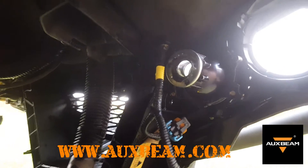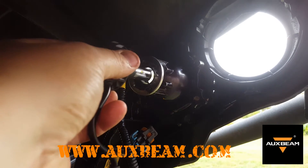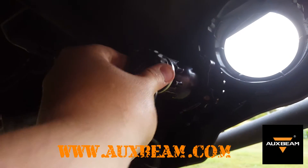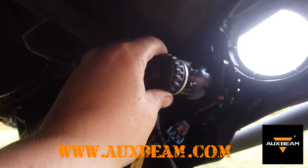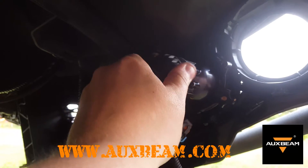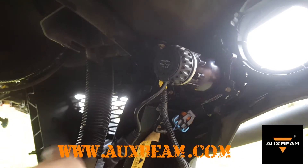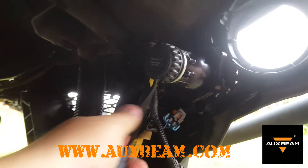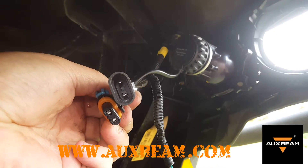There's the other housing where the 9005s will go. Again, just take them, slide them in - they can only really go in one way - then twist and lock them in, nice and tight. Then the pigtail plugs into the existing pigtail, plug those two together, and you're off to the races.